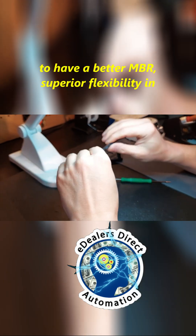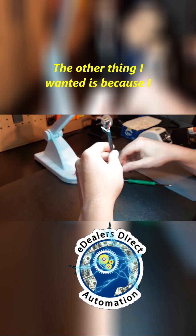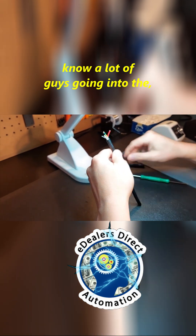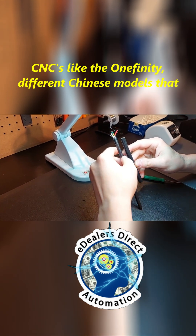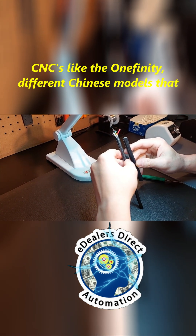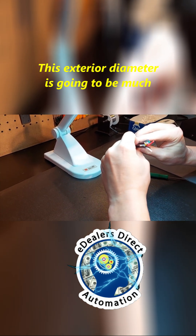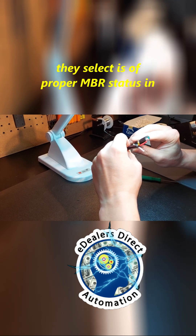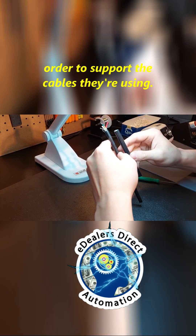Superior flexibility in terms of this cable versus this cable. The other thing I wanted is — because I know a lot of guys just getting involved in the genre, dealing with CNCs like the Onefinity and different Chinese models that come with very small cable chains — this exterior diameter is going to be much more usable, pending, of course, the cable chain they select is of proper MBR status in order to support the cables they're using.